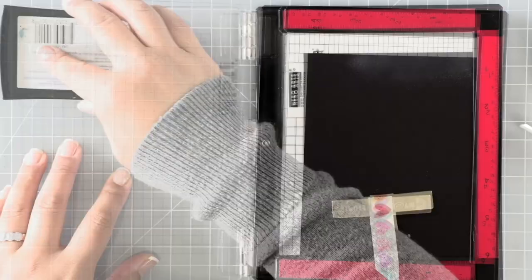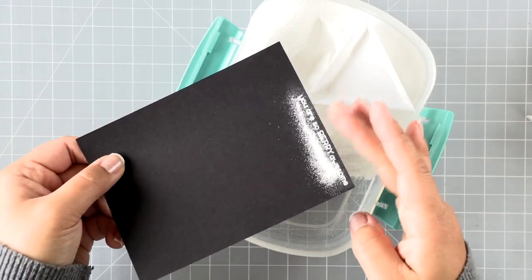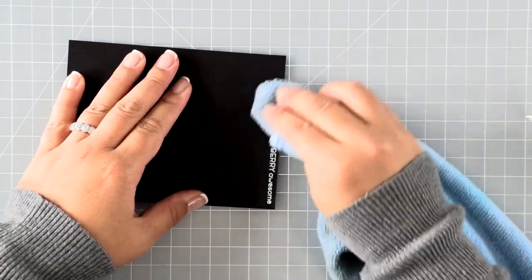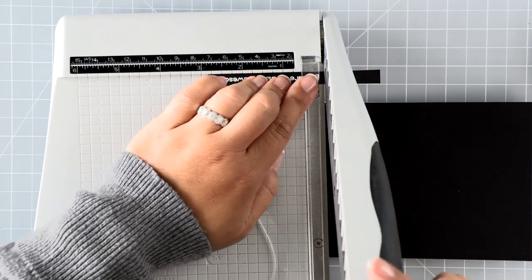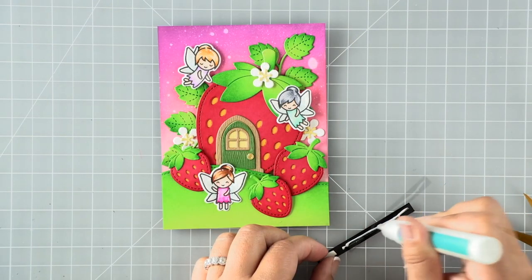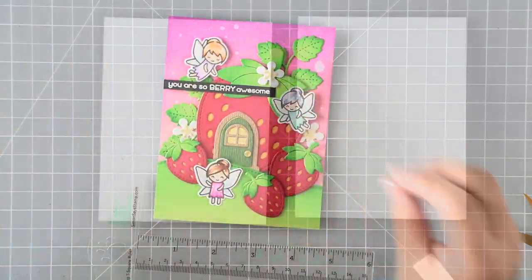Last but not least, I'll stamp a sentiment from the how you bean strawberries add-on set. When I apply embossing powder, I like to tap it into the Versamark ink and let it sit for just a second before flicking the excess off — you'll get a much better embossed result. That's a little tip to ensure good embossing. I've heat set that, trimmed it down, and I'm using my little T ruler to make sure it's straight before adhering the entire panel to a card base.